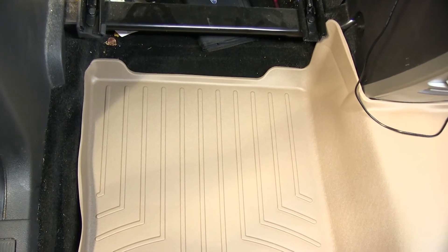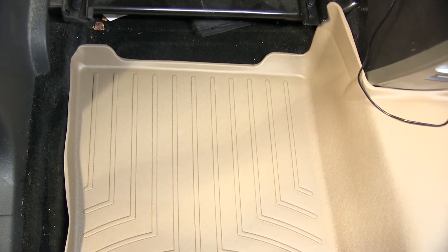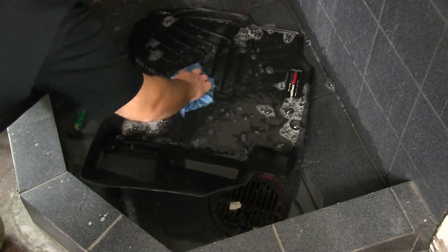One more great feature about the WeatherTech liners is they're easy to install, and can also easily be removed and cleaned and washed with soap and water.